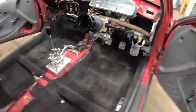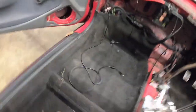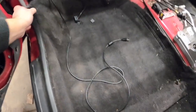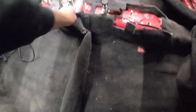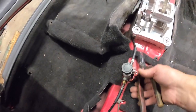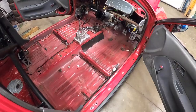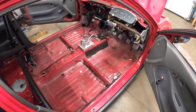The interior is pretty much all stripped out, just need to get the carpet out. And just like that, carpet's out, dashboard's out. I think we'll pull the car up on the ramp and start stripping the engine out.